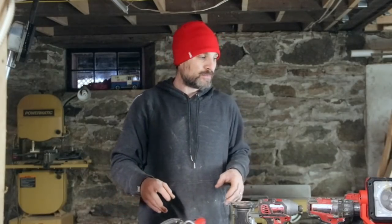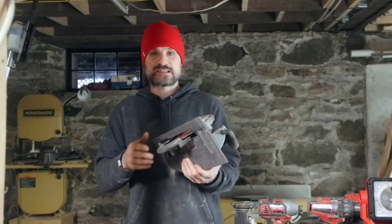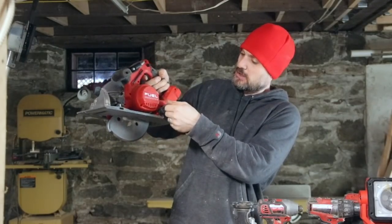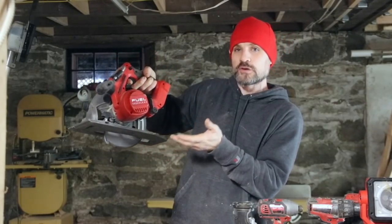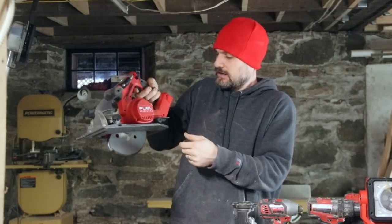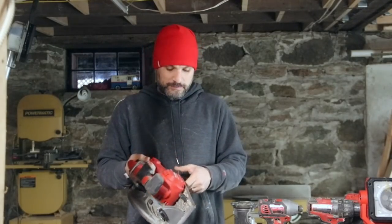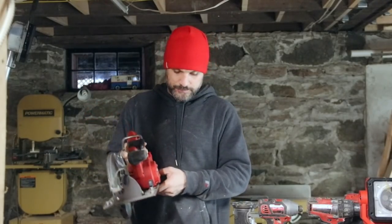A lot of Milwaukee tools you could say have bad design, like my skill saw. This is a seven and a quarter inch skill saw — it has a lot of power — but this little guard here goes loose, so a lot of times it drops down and every time you go to use it you have to put it back up and re-tighten it. It's more annoying than anything. Though now that I look at it, I see there's a little screw there that I could probably fix.